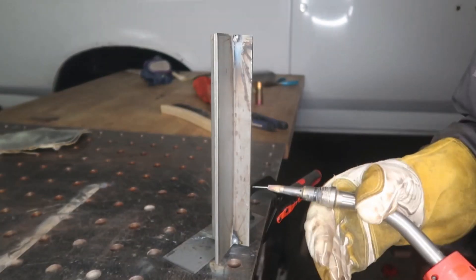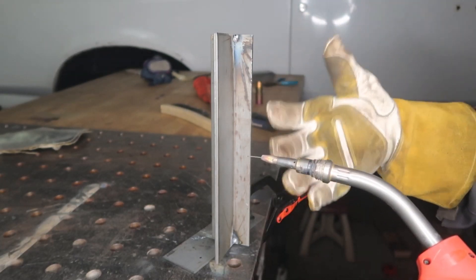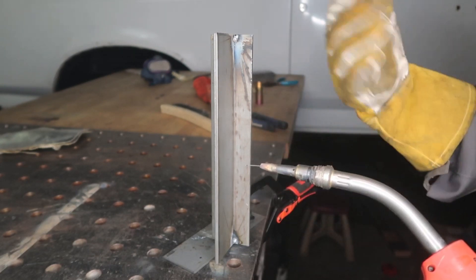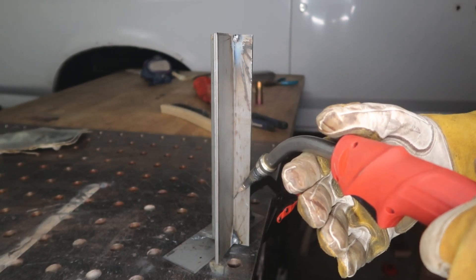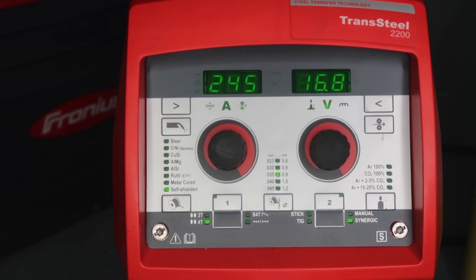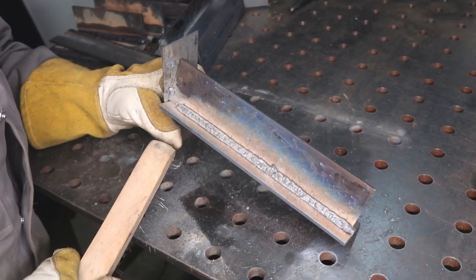Let's take that same quarter-inch plate and run it out of position in a 3F but on 110 power - vertical up with self-shielded flux core. The cool thing is self-shielded flux core freezes faster so gravity has less effect on your weld compared to solid wire. Anytime you're running out of position you have to fight gravity, so I drop settings about 30 to 40% less than flat or horizontal. We're at about 245 inches a minute at 16.5 volts - compared to 400 inches a minute at 19 volts on the 230-volt horizontal fillet, and now around 140 amps versus 200.